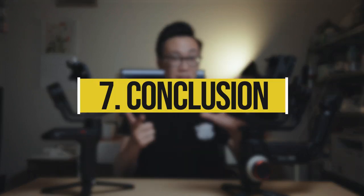The Crane 3 is definitely one of the more expensive gimbals on the market right now compared to its competitors. But for its price, you get a lot of functionality and a lot better handling. In the end, it's up to you to decide which gimbal is right for you.